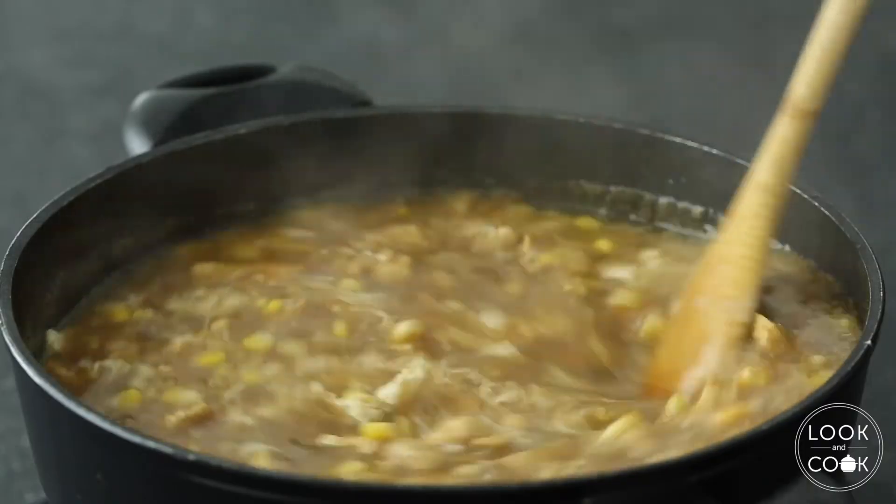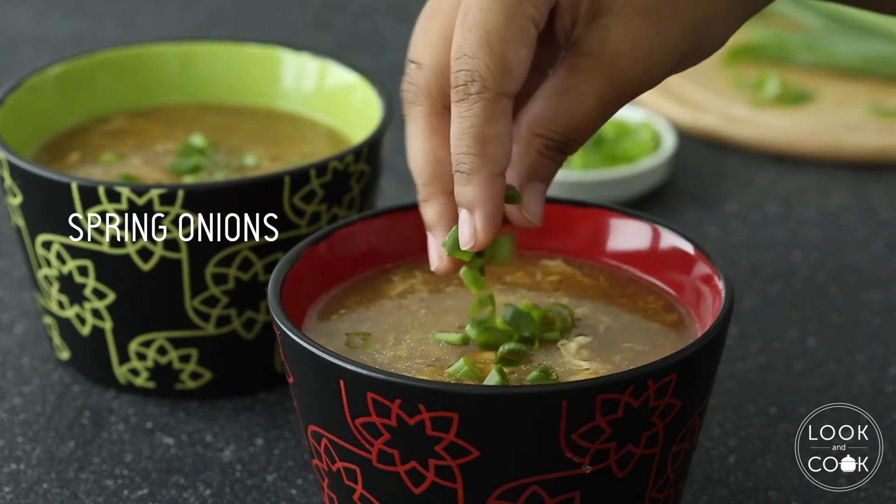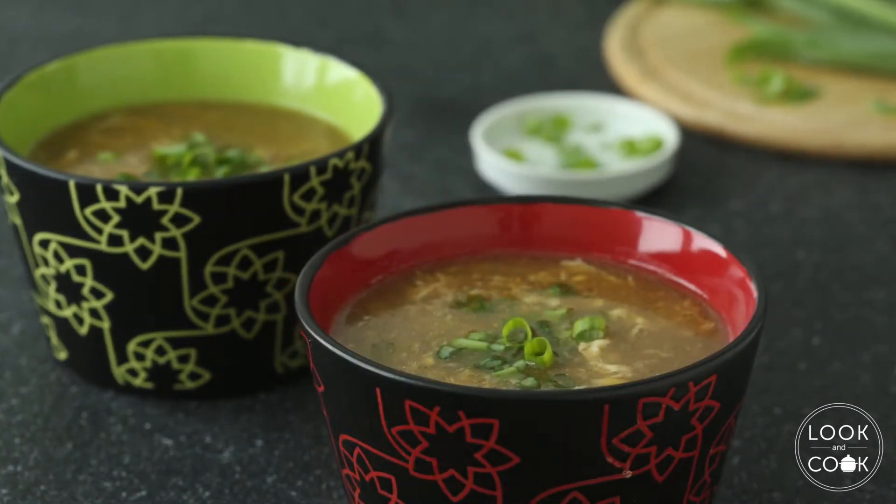Now our sweet corn and chicken soup is ready. Garnish with spring onions and serve. Enjoy!